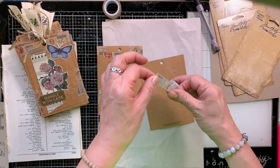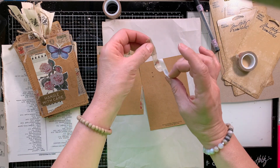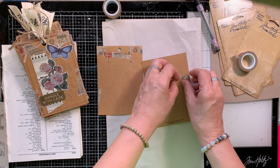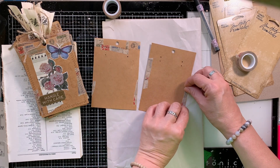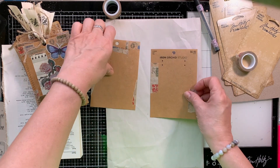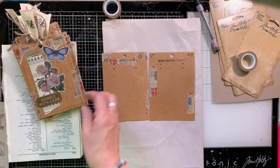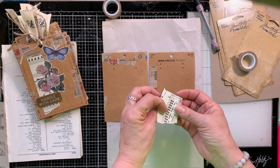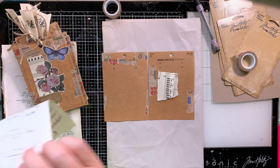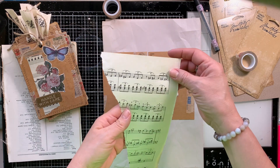I'm grabbing little bits and pieces of the washi tape and I'm actually stripping it and tearing it just to cover some of the print that's on the packaging. I'm not going to cover all of it. You guys, there's already text on the packaging that we could use to our advantage. It adds interest if we just leave it there. We don't have to cover it up. It's no different from us taking text stamps and a price stamp or other ephemera with similar print and adding it back to the tag. With these tags they are already there and it works well.